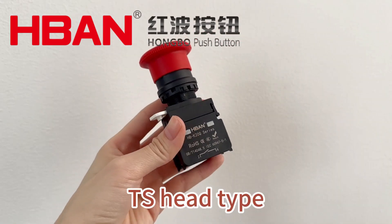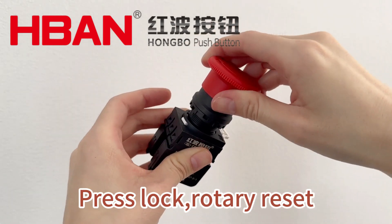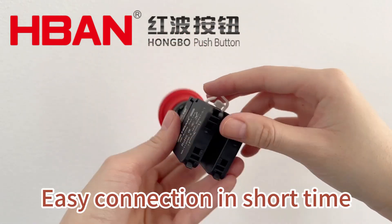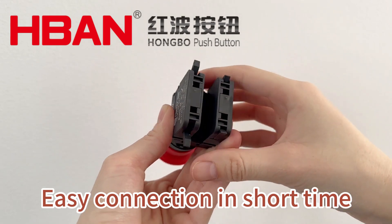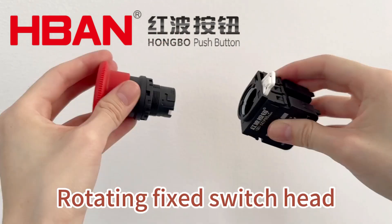Quick connection type emergency stop series push button switch: press to lock and rotate to release. The TS head emergency stop product is equipped with a quick connect locking terminal, which solves the problem of old products easily falling off.